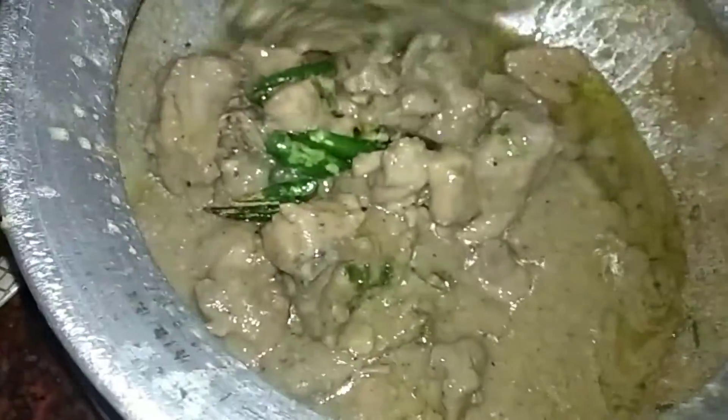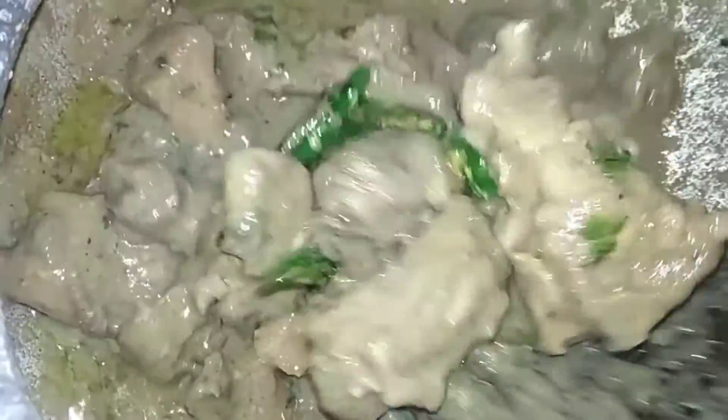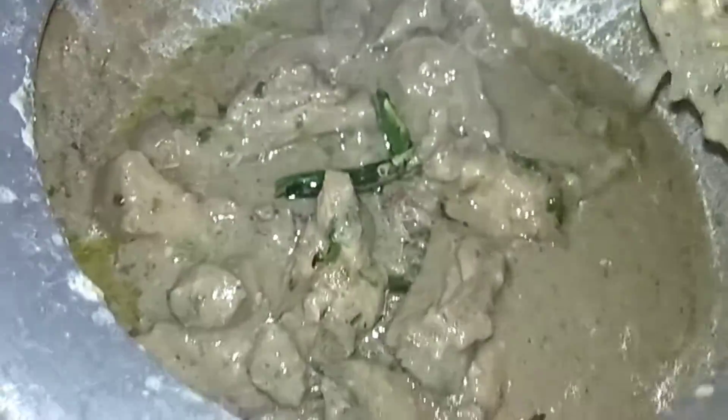Hello everyone, welcome back to our channel! Today we are going to make a special chicken. If you want to eat this gravy which is very spicy, then you should try it.